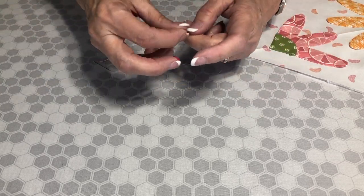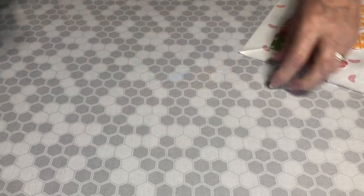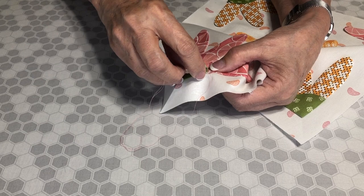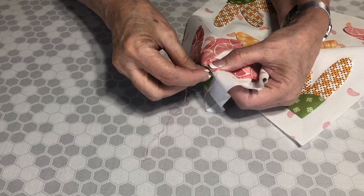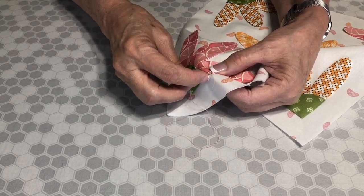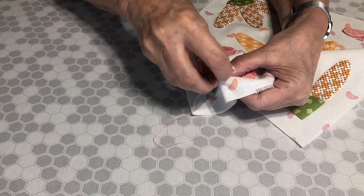Tie a knot in one end of the thread. Then come up from the back — the wrong side of your project — through the background and up out the top edge. Now push your needle and come right out the very fold of the applique, then reach under the fold and come out the fold. It's a very simple little hidden stitch that will turn that edge down and allow your thread not to show, and stitch your applique down. You need to stitch down all of your appliques because the Apple Glue is just a basting — it's not permanent. If you want to stitch by machine you certainly can, but this is just my favorite method.